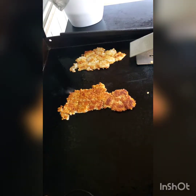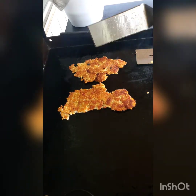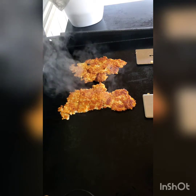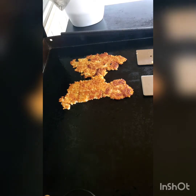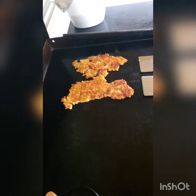Let's give these a flip. Ooh, look at that! Beautiful — look at that crispiness right there, that's what we want. I'm going to go ahead and turn my far right burner off — that was on medium high — to off. Those will still cook, so the other side will get nice and crispy too.